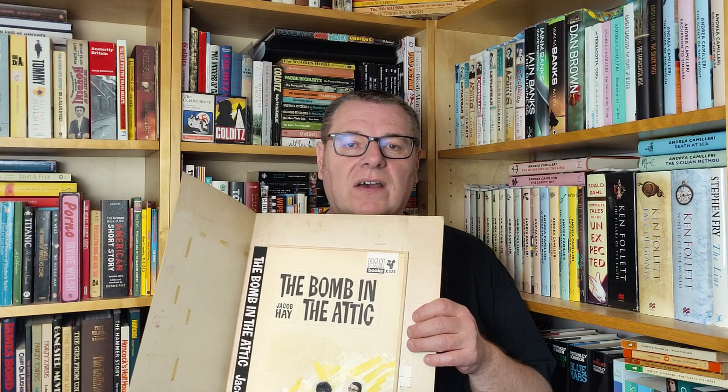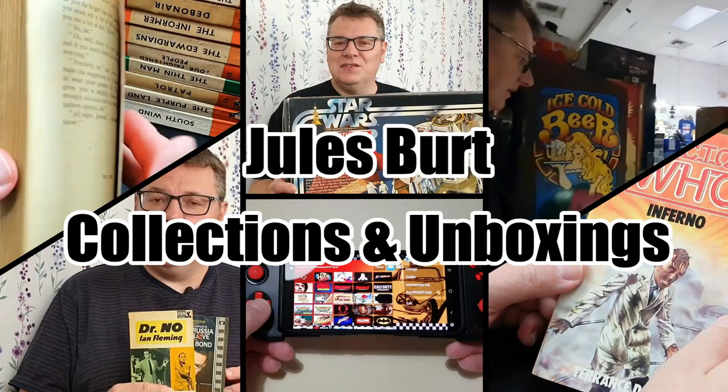Hello and welcome to today's video. So today we're going to be taking a little look at paperback cover art. I actually only have a couple of bits of original art, such as this Pan cover here by Hans Helwig, but I think it's a fascinating subject and I certainly wish I owned a bit more. So anyway, sit back, relax and let's get to it.